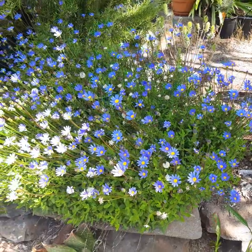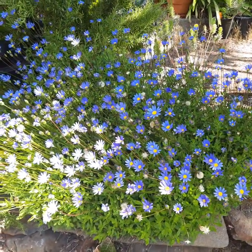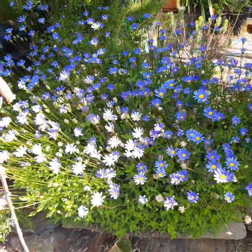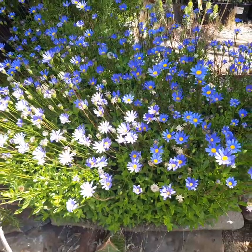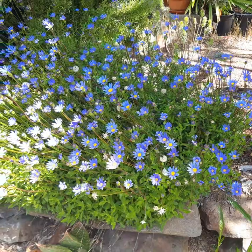It is an evergreen plant and it is a perennial here in Northern California. It lives maybe about five years. I've had this one for maybe three years and it just looks outstanding — it's quick to grow.